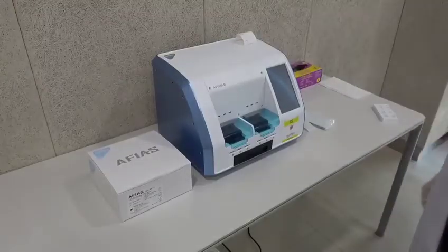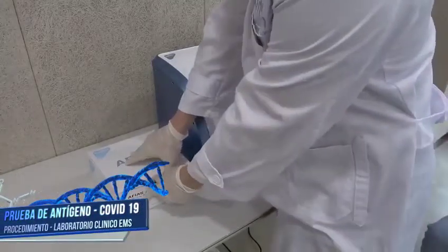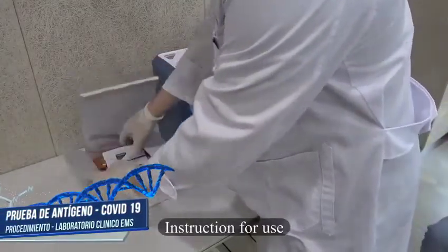Apias 6 COVID-19 Antigen Test Procedure. Instruction for use.